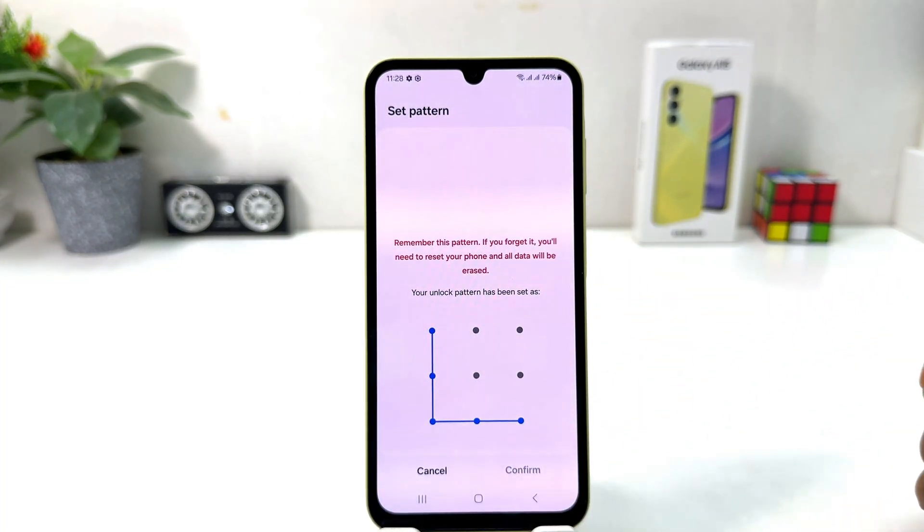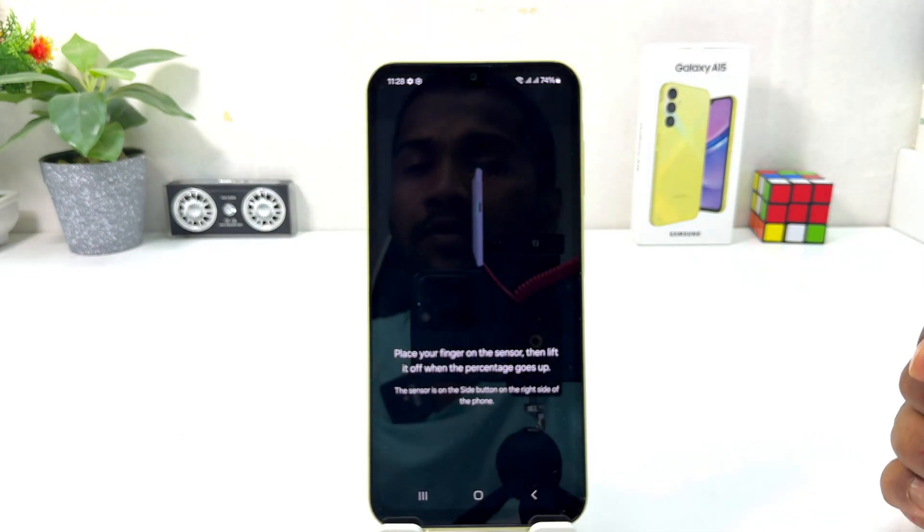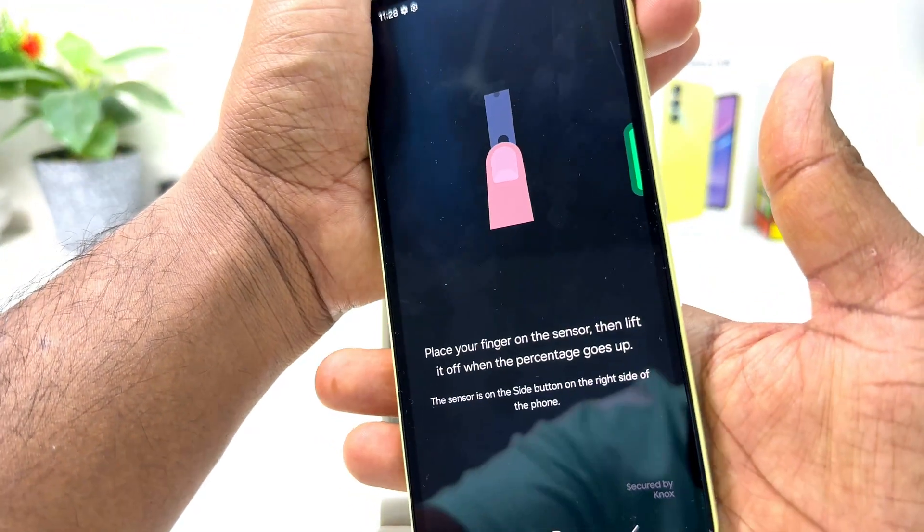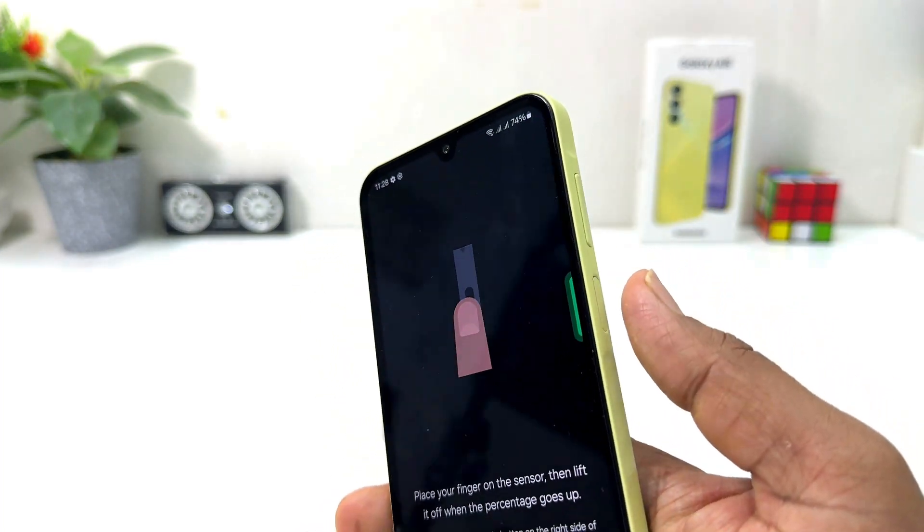After drawing the pattern you need to click Continue and draw the same pattern again. Then you click Confirm. After that, it's going to appear saying to place your finger on the sensor and lift it when prompted.